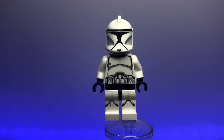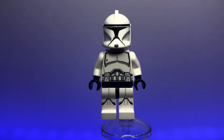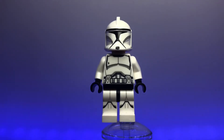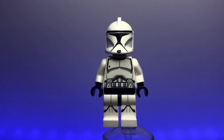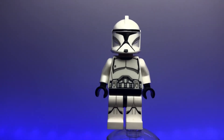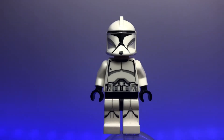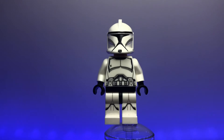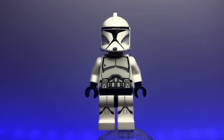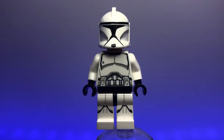Now we've moved on to the realistic phases of the clone trooper armor. First is the plain white regular version of the realistic Phase 1 clone trooper, and this has to be one of my favorite clone troopers of all time — purely because of its accuracy and simplicity. You see a bunch of these in battles and you need to get hundreds of them to really do it justice. An awesome figure.